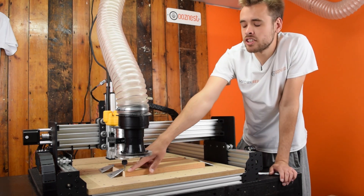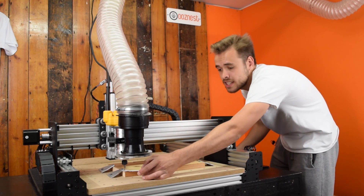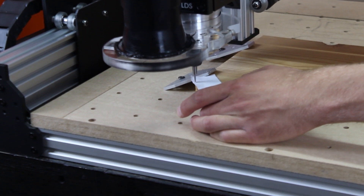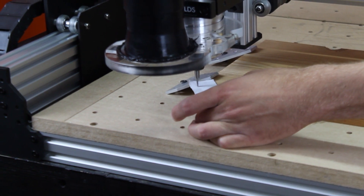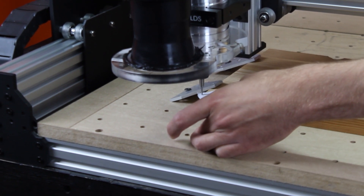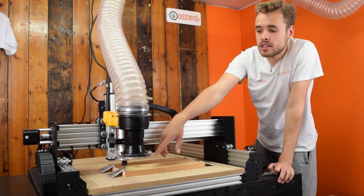So now the end mill is directly over that corner. I've just got to do the same for the Z. So I will move it down — it's pretty close now. Just change it to 0.1mm step size so we can locate it accurately. That's just biting now. I will remove the piece of paper. And now this is our Work Zero.